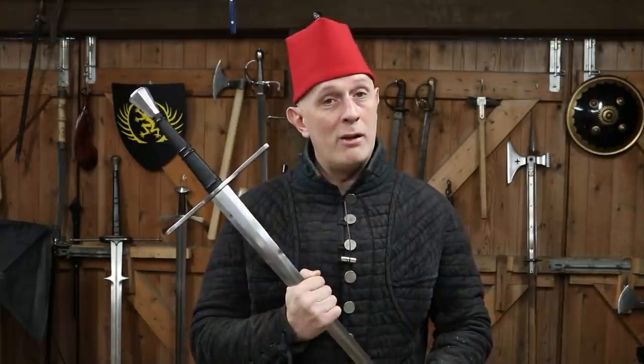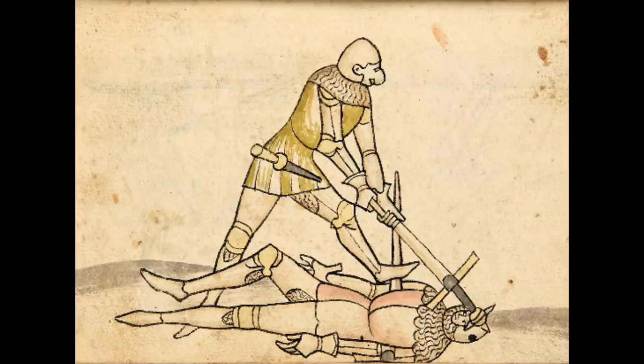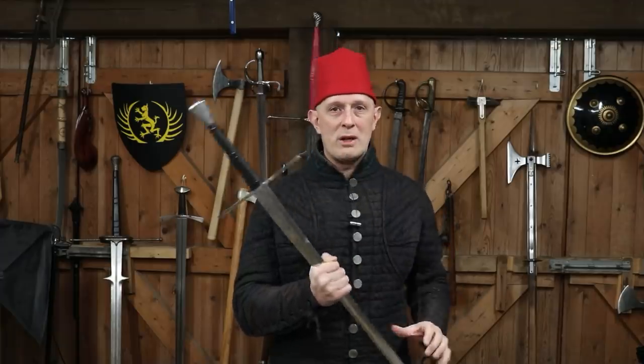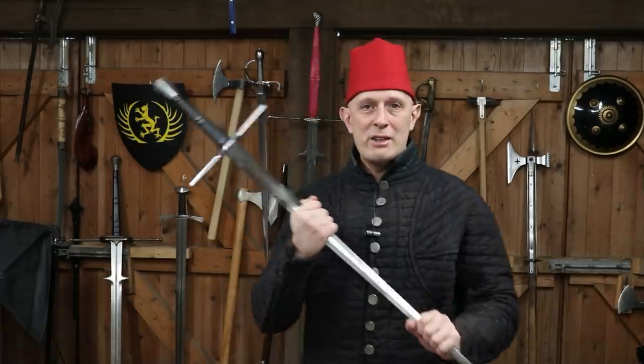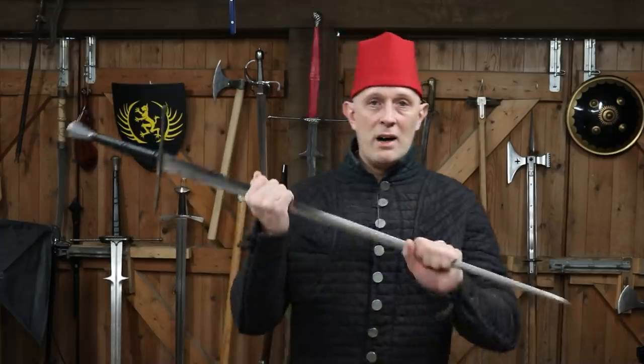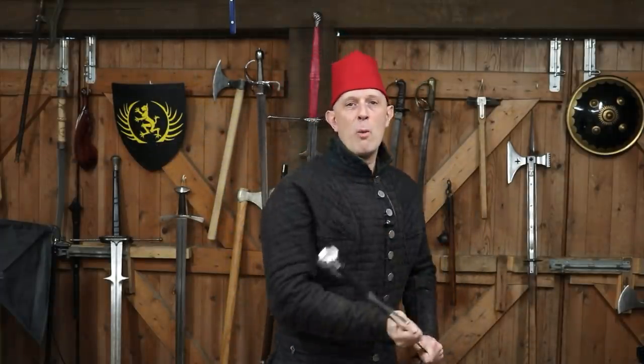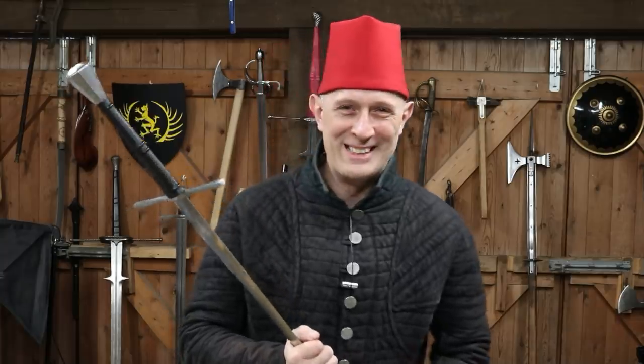It's primarily known from Talhoffer — Mordschlag, the German name of it — and there are different versions. There's versions where you strike with the guard, there's versions where you strike with the pommel, but the basic characteristic of this — I'll just refer to it as a murder strike in this video — is that you're holding the blade and striking with the hilt. What kind of crazy person would do that?